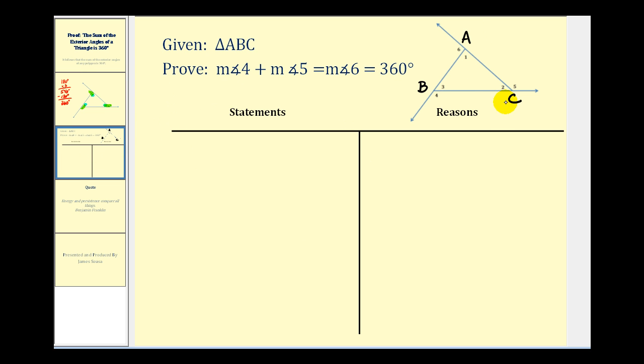Here we're given triangle ABC. We want to prove that the measure of angle four plus the measure of angle five plus the measure of angle six equals 360 degrees. So as usual, we'll start by stating the given: we have triangle ABC.